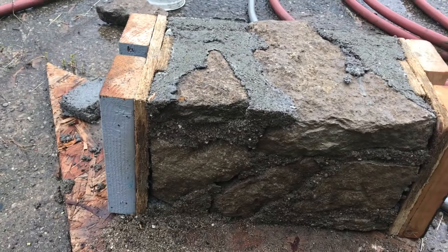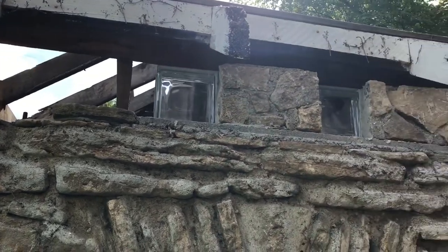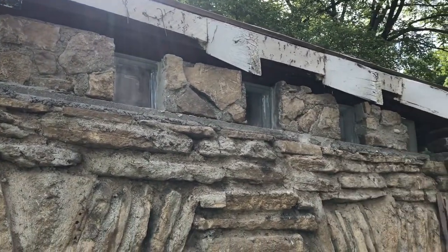Yeah, that's much better. Then, as they say, lather, rinse, repeat — each one getting a little better with practice. Here's the east side, which is the back side, with the installed blocks.